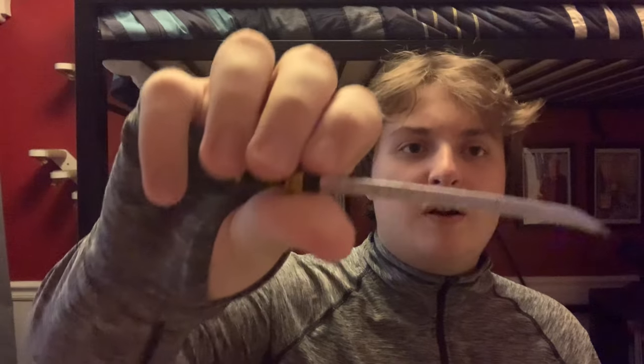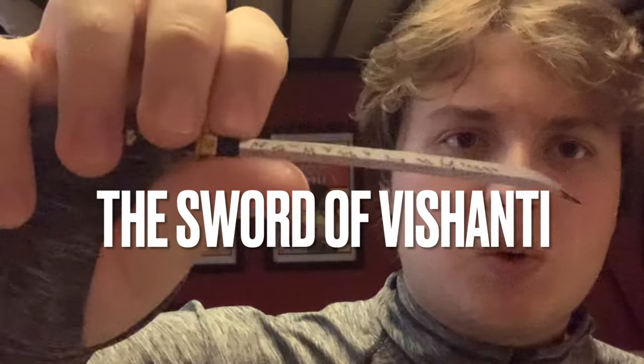The Sword of Destiny — I wonder if I have, like, a Doctor Strange-themed sword, like the Boots of Baltor or the Staff of the Living Tribunal, or the Sword of the Vishanti? Because Doctor Strange always swears by the souls of the Vishanti or the power of the Vishanti. I'm just going to label this the Sword of the Vishanti, even though this is actually the Samurai Power Rangers sword.